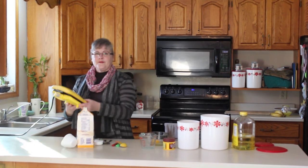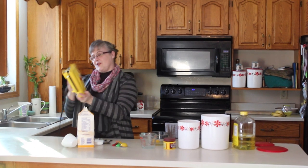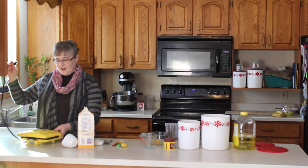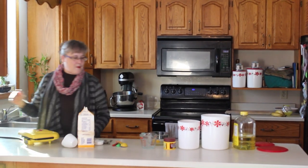Now this is my waffle iron. I've had this for about 10 years now, and yes, it's the Sesame Street waffle maker, but it makes really good waffles and my kids absolutely love it. So we're going to start by plugging it in so we can start heating while we're making our waffles.